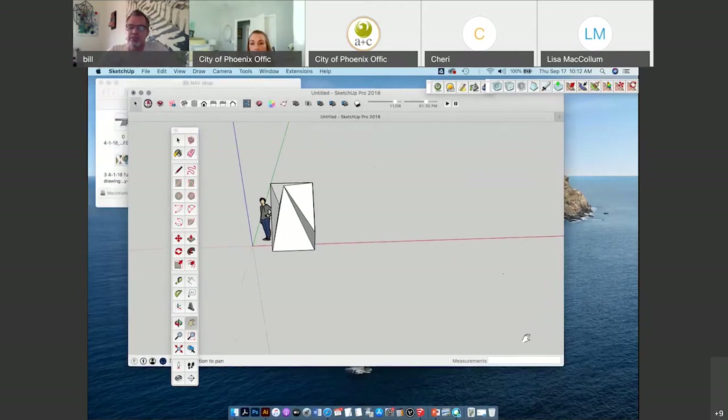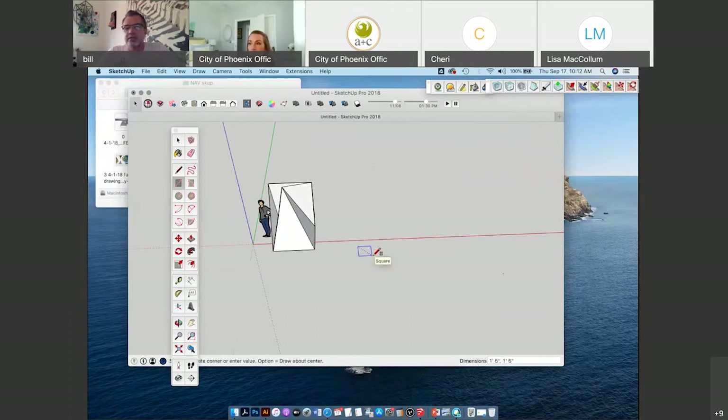Pay attention to this measurements box down here as I draw my first rectangle. I'm using my left mouse to click and then dragging — I'm not holding the button down, just dragging my mouse back and forth. If you look down at dimensions, it's saying the rectangle is 8 feet by 7 feet. You can also type in dimensions while you're in between clicks — click, drag, click — and while dragging, I can type 8 feet, comma, 7 feet, then hit return, and it'll make my rectangle exactly 8 by 7.